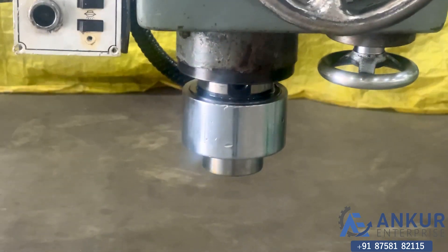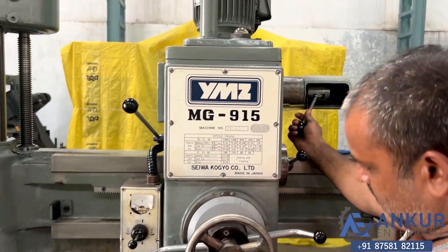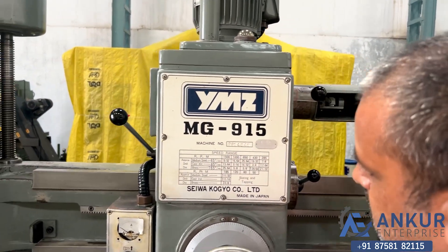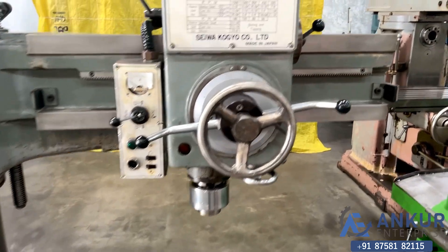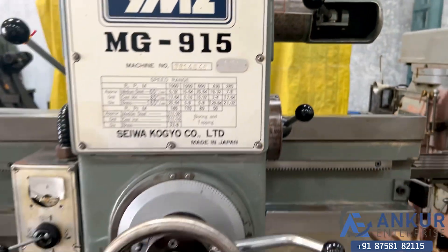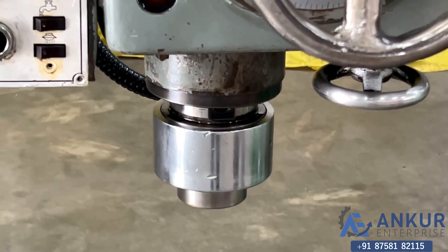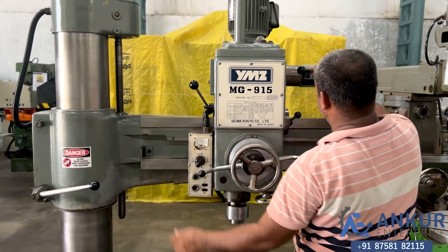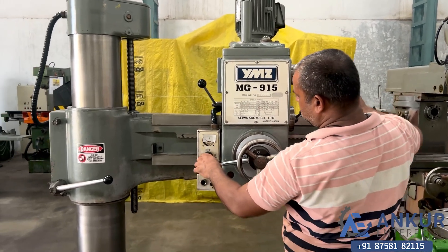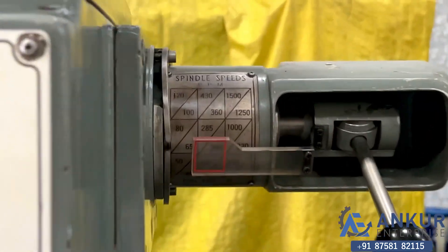Increase the spindle speed. The spindle speed has been increased to 120 rotations per minute. Increase the spindle speed. The spindle speed has been increased to 285 rotations per minute.